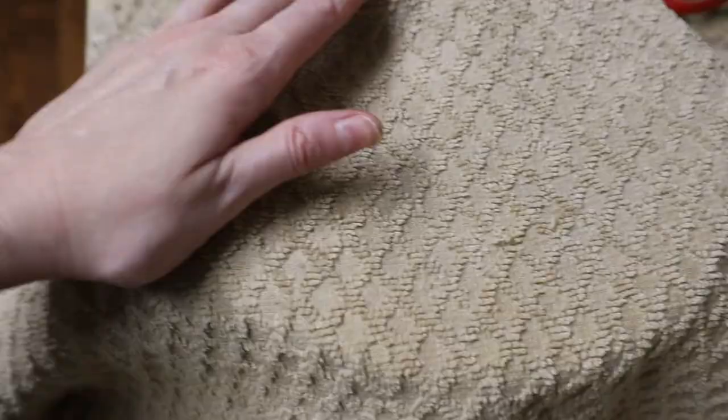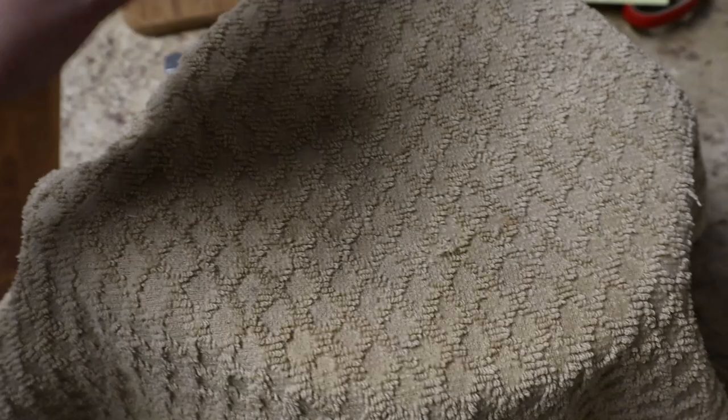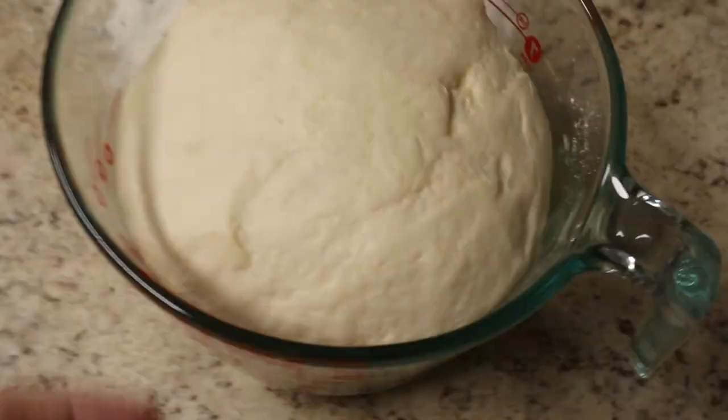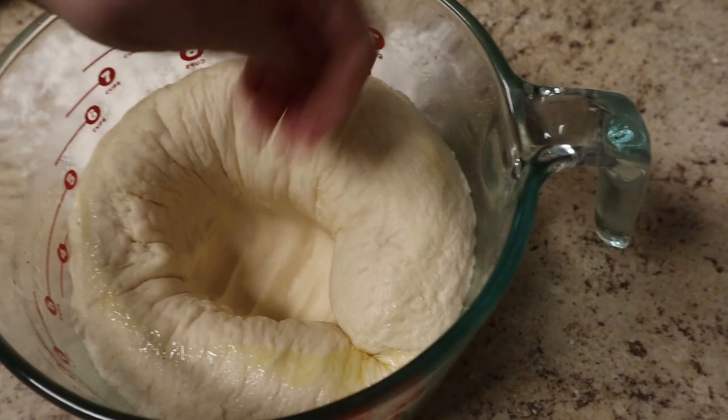Cover it and let it rise in a warm place for one hour. It is winter and not warm anywhere in here. I can't put it outside because I live in an apartment complex and someone might take it, so I'm going to put it on top of my oven on a warm setting. My naan dough has risen beautifully — it is super puffy. Time to deflate it.